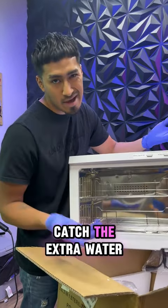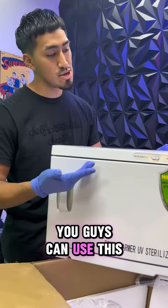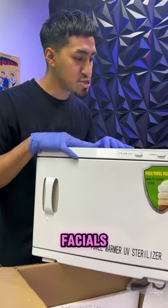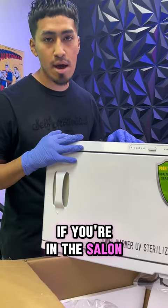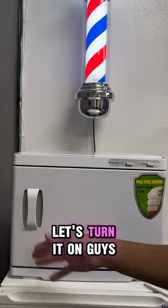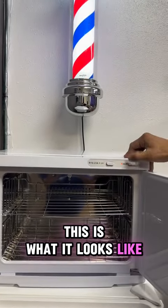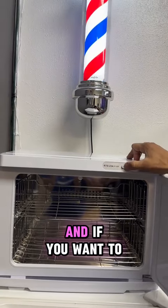The drip tray will just catch the extra water. Can't wait to get this ready — set up to do some shaving. You guys could use this if you're doing any facials, if you're in a salon or barber shop, or even if you do massages. Let's turn it on — this is what it looks like, it's already heating up.